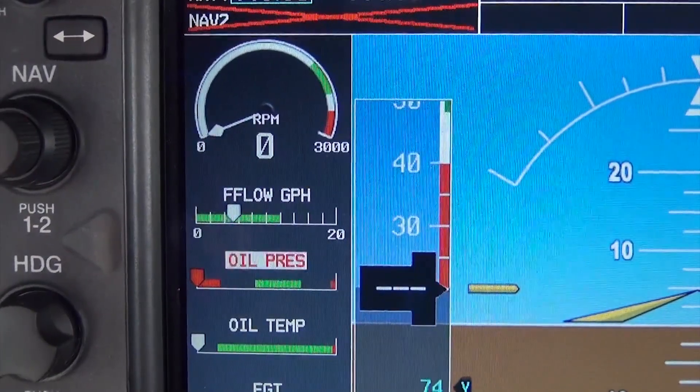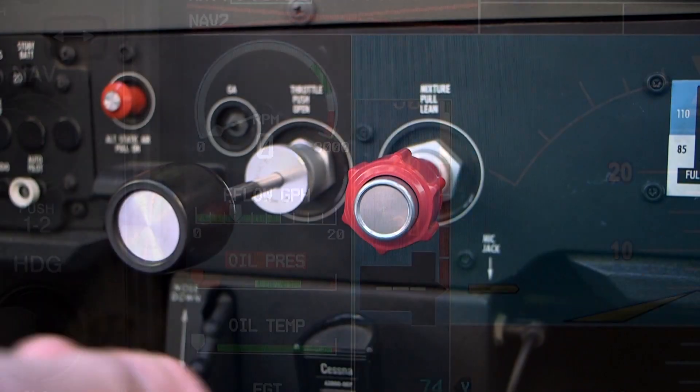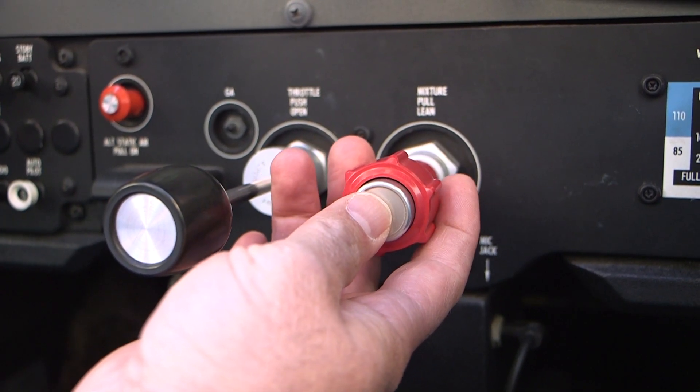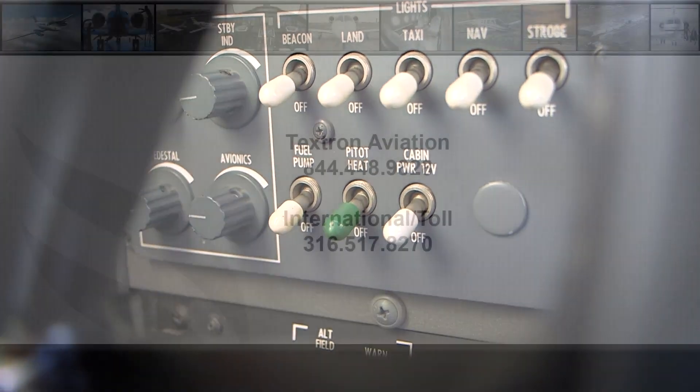In conclusion, the key to preventing over-priming the engine is to closely monitor the fuel flow indicator. When stable fuel flow is indicated, immediately pull the mixture control to the full aft position and turn the fuel pump off.